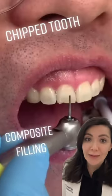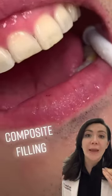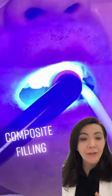How do we treat a chipped tooth? The dentist is removing the old filling first, and then they're going to use a bond, which is basically a glue on the surface of the tooth.